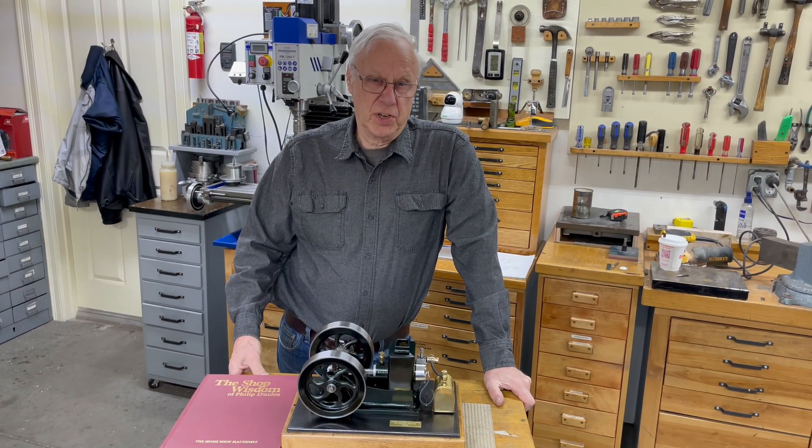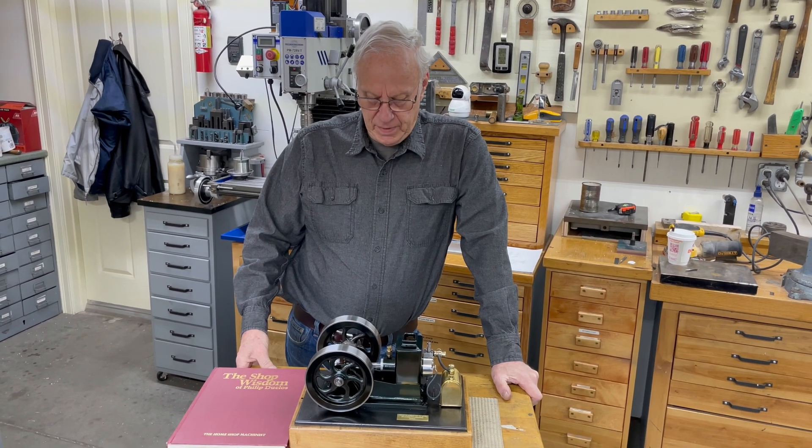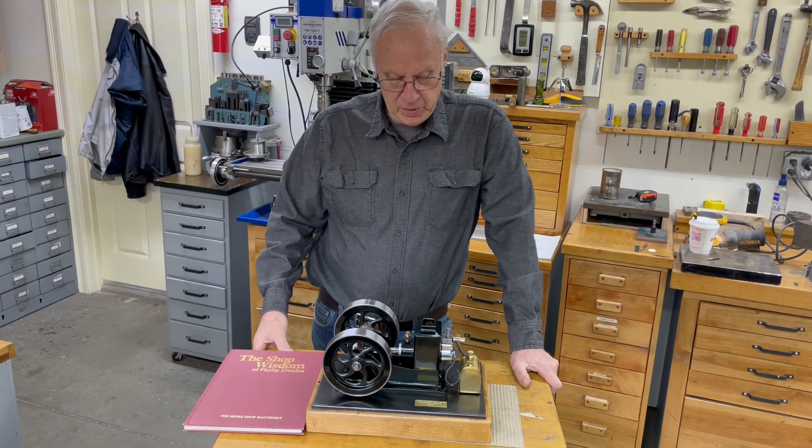This is the third version of this engine I've built, and I've made a few changes on this one from the last one.